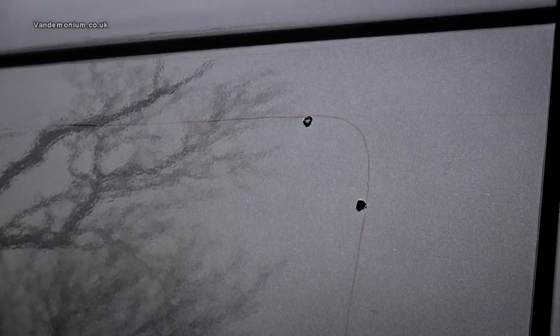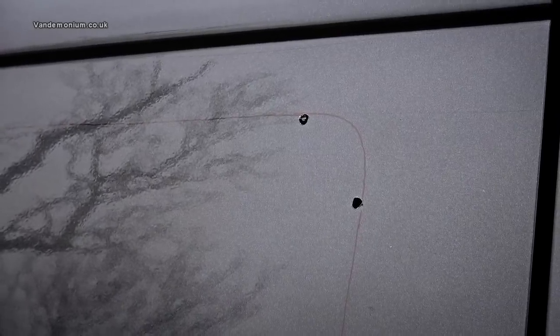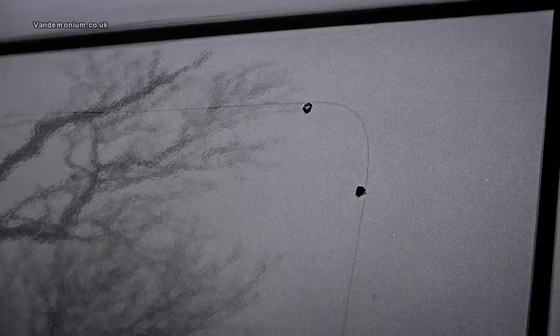Holes drilled, template marked, crossed fingers for no rain — time to cut the metal.